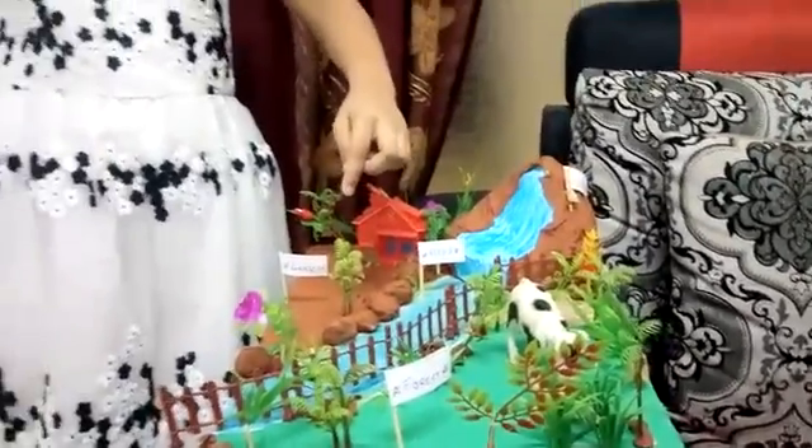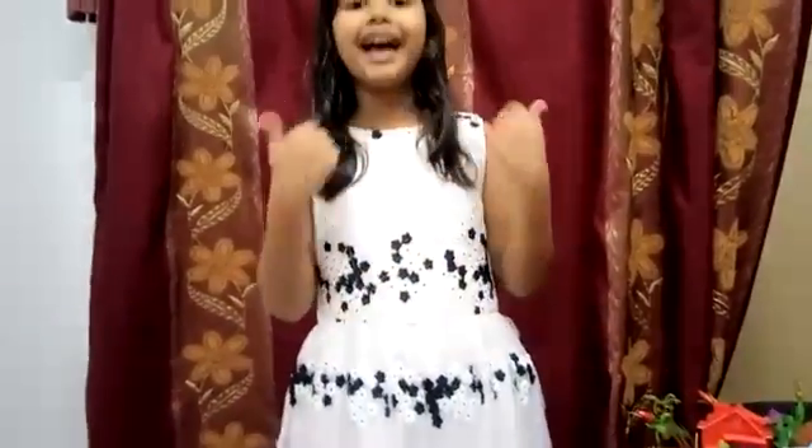I will see you. Okay, bye. If you like this video, like it. If you love this video, please subscribe. Bye.